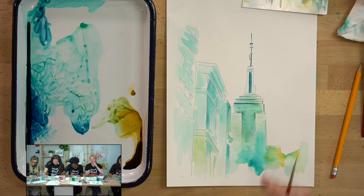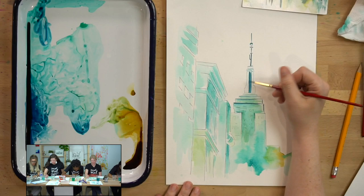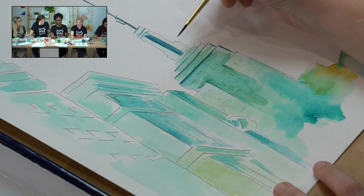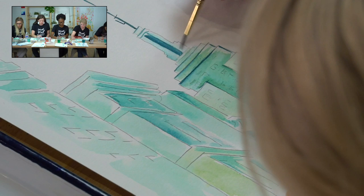I'm noticing on my empire state building that my light value next to my dark value is so different that the light area almost looks like I didn't paint it at all. If that happens, just put in a little bit more color — not a lot — just enough to bring up the values so you can tell it actually has color.